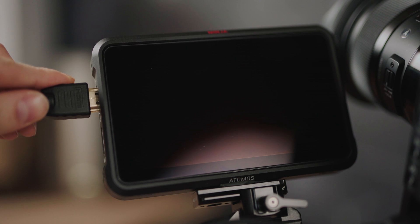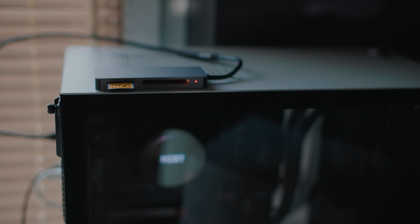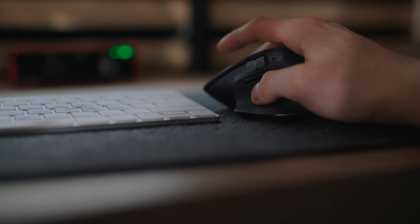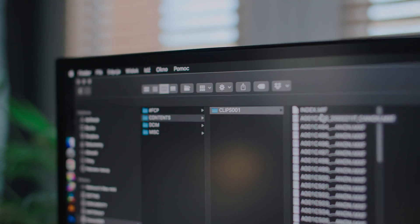Mostly I am recording ProRes externally and I use internal XAVC only as my backup, and because of that 60p limitation, my workflow started to be way more complicated than I thought. After the shot, I have to plug my SD card, manage all that media, find that 120p footage, then transcode it to ProRes and use it.